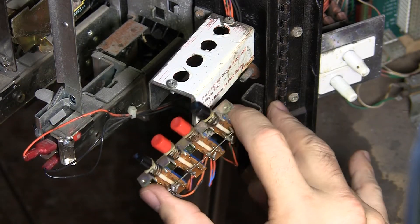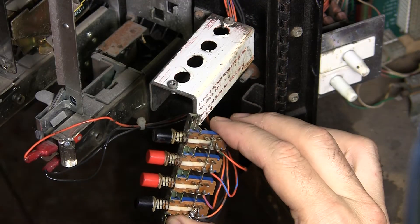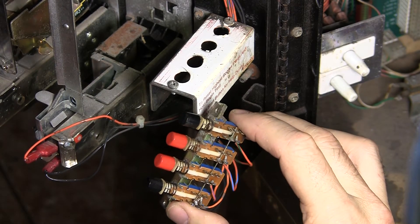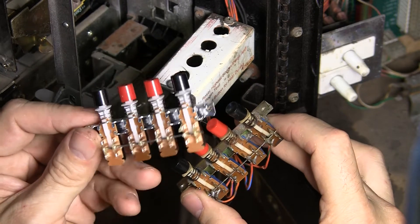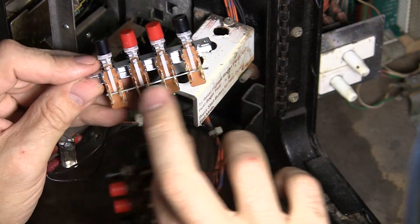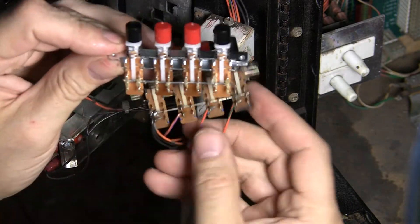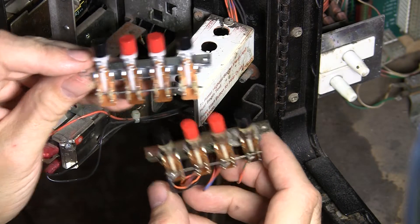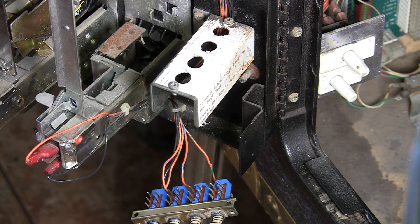There are a couple of things you could do: you could replace the individual switches — you could bend these little tabs up here and pull them out — but then you have to desolder the one wire that goes all the way across, which is a pain. I'm just going to replace it with a brand new switch stack that I got. You can pick these up; I've already got a piece of wire across it that I'm about to solder. I'm just going to replace the whole switch stack since it's kind of flaky. I think they're about fifteen dollars or so.